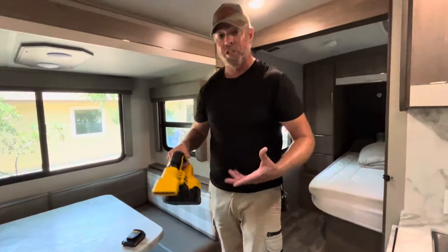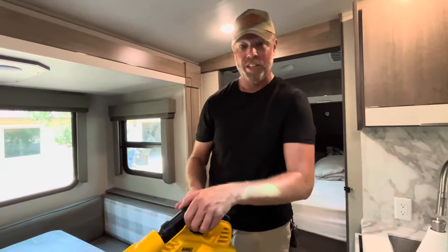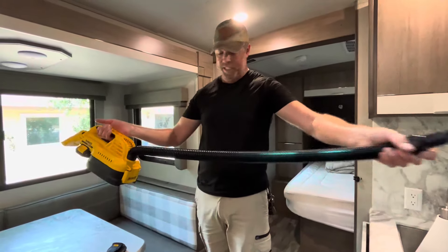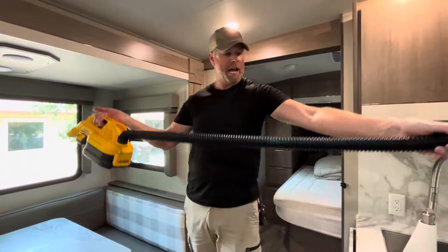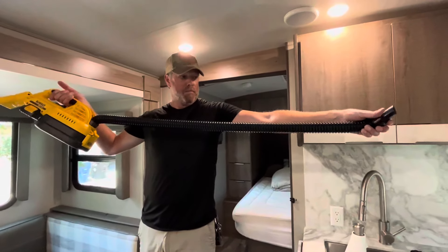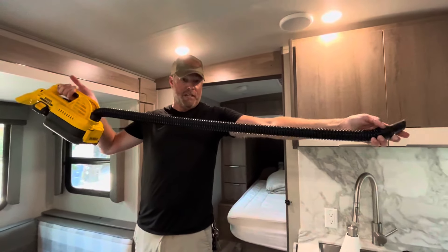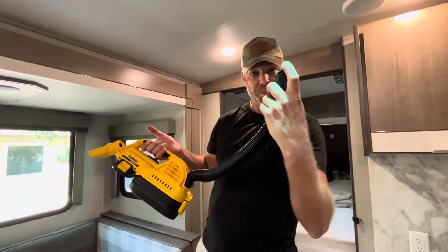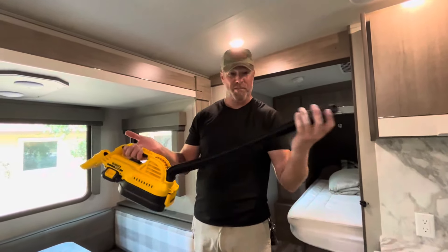But I'll deal with the noise for such great performance out of a little vac. The hose itself does have an extension from about a foot and a half to pretty close to three and a half feet. You can also attach a three-quarter inch attachment, like a brush attachment that you'd have to buy separately.